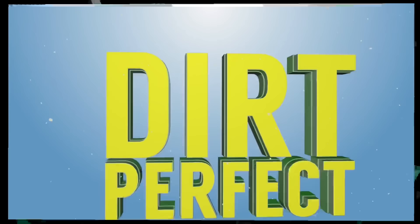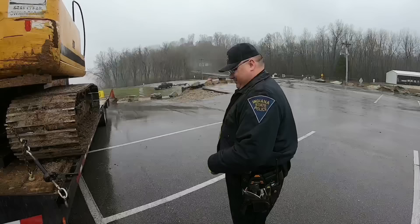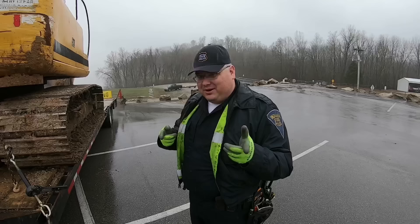Alright guys, Officer Hoover is in town and he's going to take some time to go over some load securement and oversized load regulations with us and address a few of your concerns from the comments. The weather is not the best but we're going to try to make the best out of it — stick around.